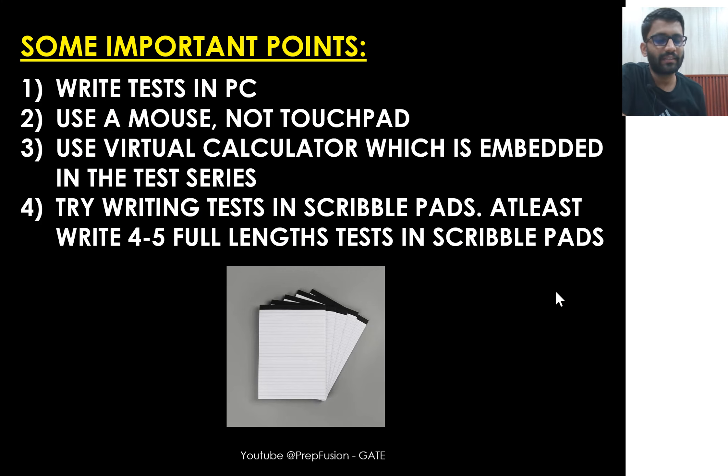The first thing is that you should write the test on your PC only. Try to arrange a PC — borrow from a friend for two to three hours, go to a cyber cafe if needed. In the worst case scenario, at least try writing some tests on a PC, because in the main examination you are going to write the test on a PC only.